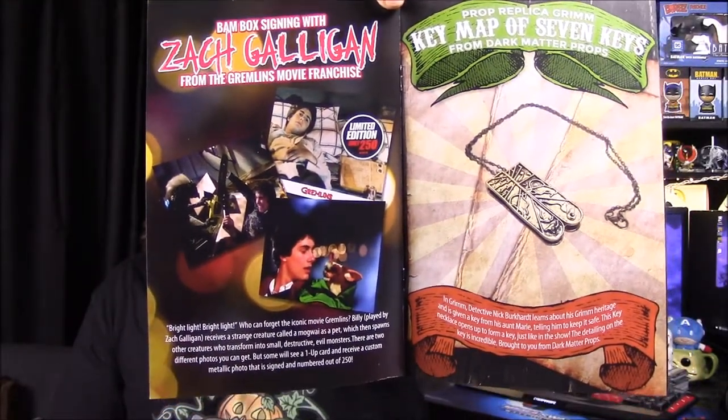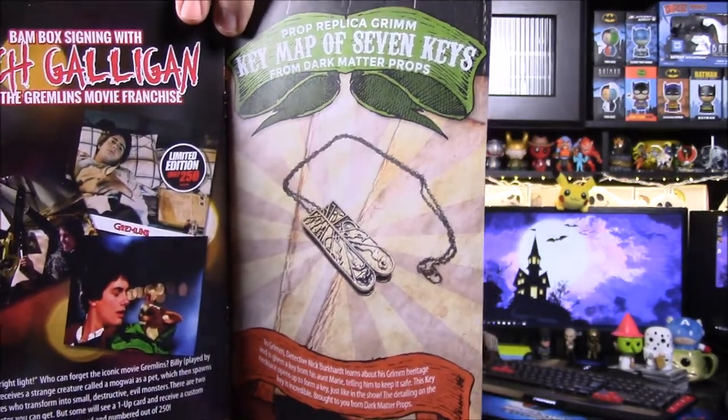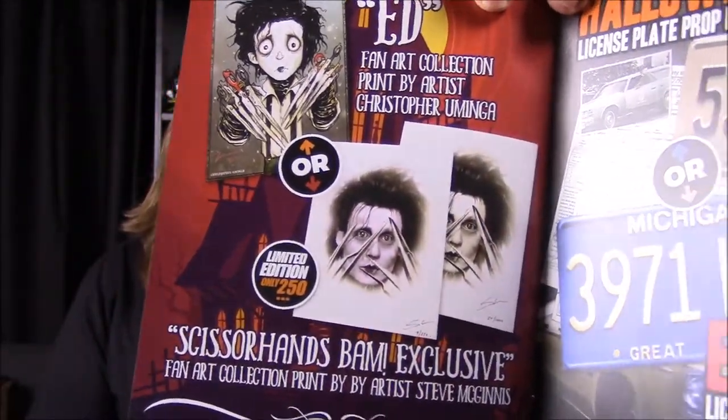Then there is the Zach Galligan pictures, and so there are three options — two relatively normal ones and then a limited edition special metallic one. And then we got our Grimm key, it says key map of the seven keys from Dark Matters Props. They make a lot of props for this stuff and usually come in these little jewelry-looking boxes. There's a better picture of the key. Then we got our Edward Scissorhands picture — we did not get the limited edition ones. Those were just close-up drawings of Johnny Depp's character's face. I like the one we got a lot better.